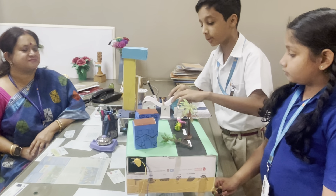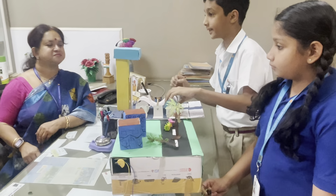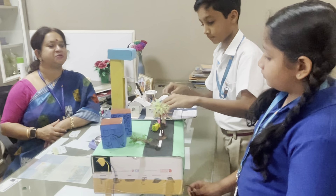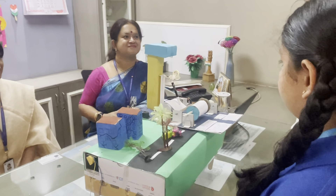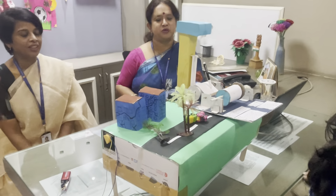Here we can see that where there are very big waves, the intensity is small. Very good. This is a demo model of a seismograph. Very good. Very well done.